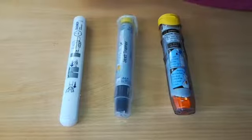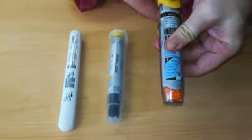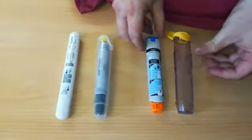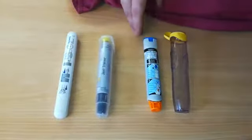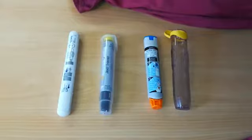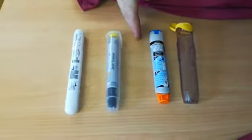Most people will have known the EpiPen. It comes in its plastic case — this is a trainer, it's got a blue lid. It comes in an adult and a child version. The adult dose is 0.3 milligrams in a 1 in 1000 solution, and the child dose is 0.15 milligrams in a 1 in 1000 solution.